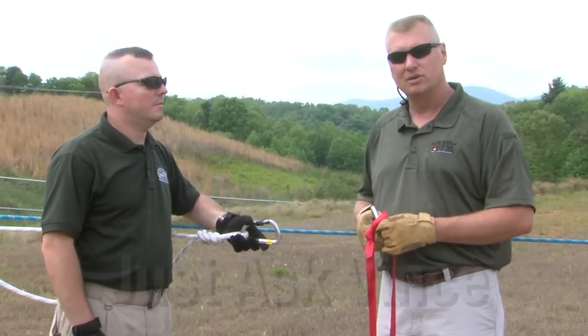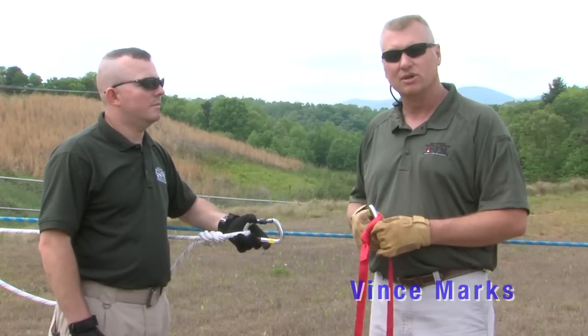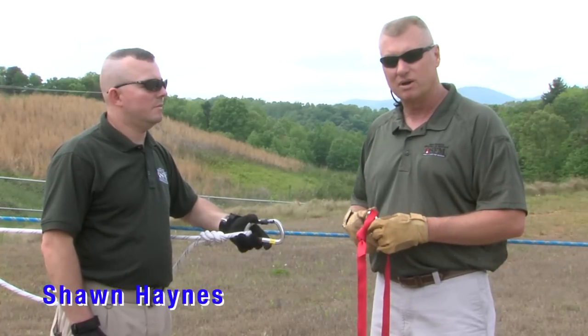Hello and welcome again to another episode of the Just Accident Show. Today is going to be the second in a three-part series of load releasing hitches. Today we're going to tie the Mariner's hitch, and I'm going to be assisted by Sean Haynes with the North Carolina Office of State Fire Marshal.